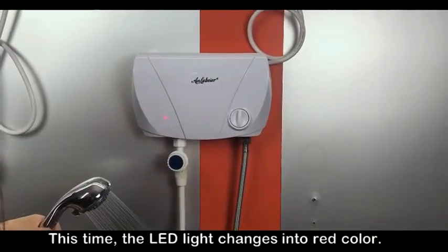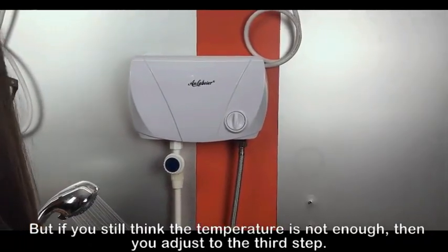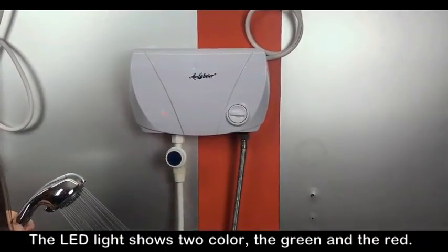This time, the LED light changes into the red color. But if you still think the temperature is not enough, then you adjust to the third step. The LED light shows two colors, the green and the red.